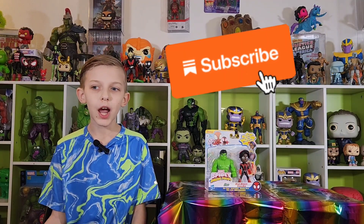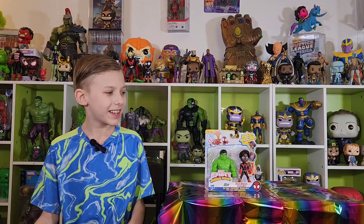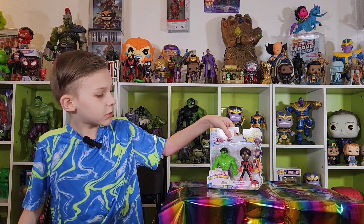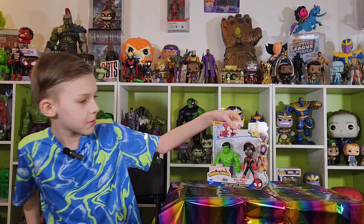Hey guys, it's Funky Play Brothers, and please remember to subscribe to our YouTube. Today I'm unboxing and reviewing Disney Junior Marvel's Spidey and his amazing friends, Hulk and Miles Morales Spider-Man.